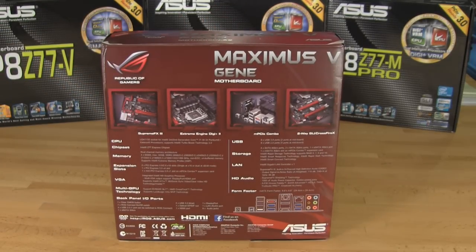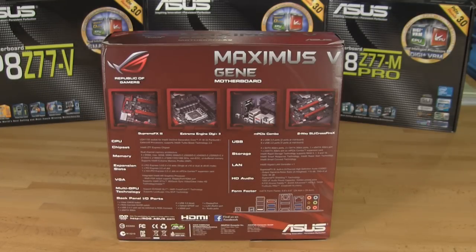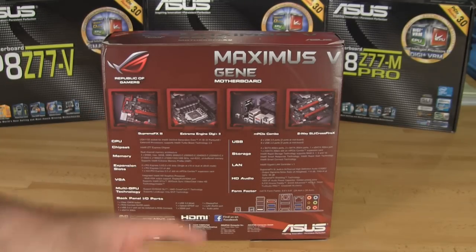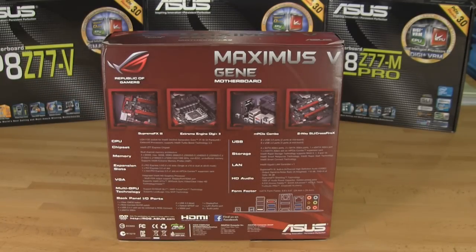Looking at the back of the box, you have your typical Republic of Gamers layout. One of the nice things now is that they've actually added a graphic to show you what the back panel looks like, so you get exactly what you're going to get on this board. You can see they talk about the Supreme FX3, the Extreme Engine Digi Plus 2, the 2-way SLI or Crossfire, and the Micro PCI combo card.